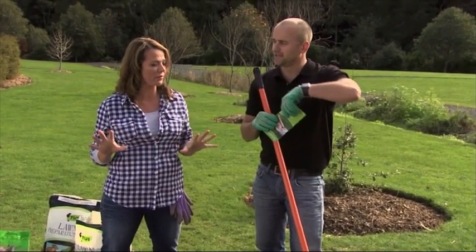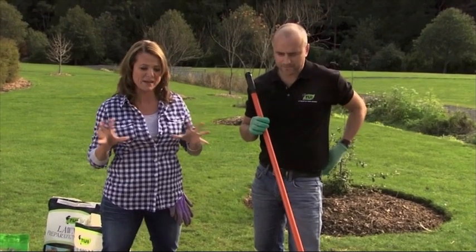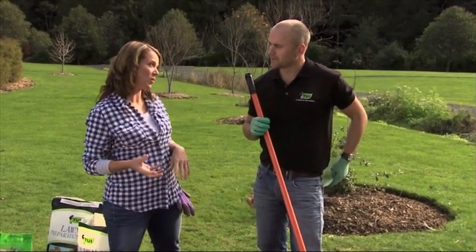Now step two — prepare your lawn. Preparation must be vital to create and maintain that successful low-maintenance lawn. Can you talk me through that? Sure can. Walk this way.